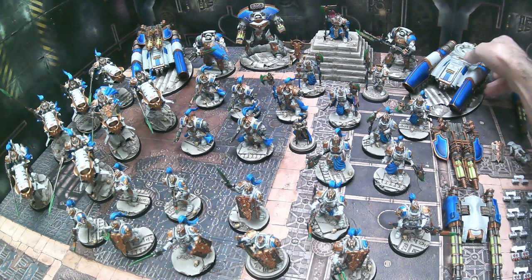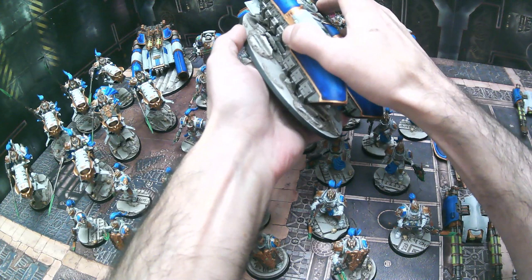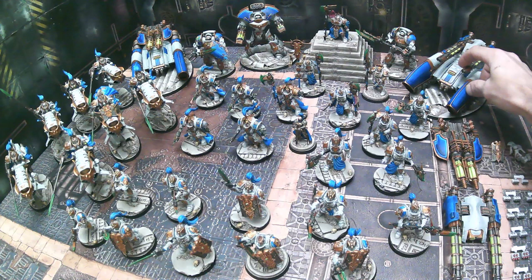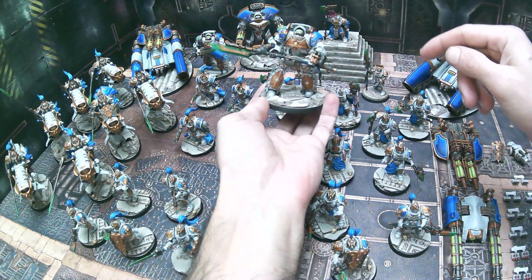For this commission we also magnetized the base as well. What we do is put magnets in the mount of the base, and then we have the clear bit on the bottom so you can easily transport it with the base separately — so you don't have to worry about it snapping or popping off. You can also move the model around freely in game without the base just falling off while you're trying to move it. And then we have our dreadnoughts as well.